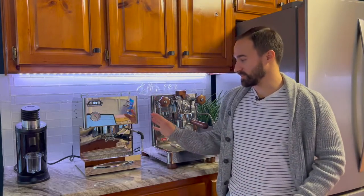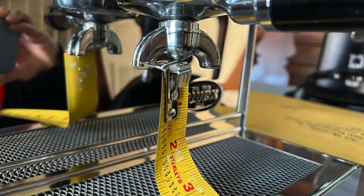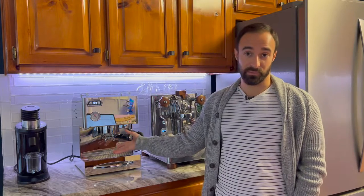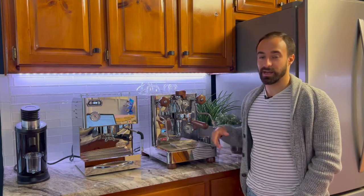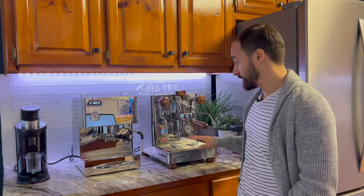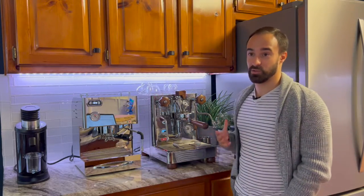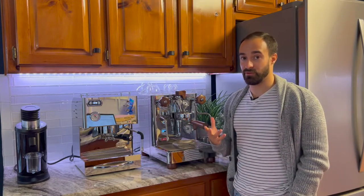One of the biggest cons I found is the distance from the portafilter. I measured about 2.3 inches on the Silvano Evo using the portafilter that comes with it — though you can get a little more distance with a bottomless portafilter. On the Elite Bianca, I measured using the two-hole portafilter and that came in at exactly 4 inches without the tray. You also get the bottomless portafilter for a couple of extra inches on top of that, so you can really fit a full cup.